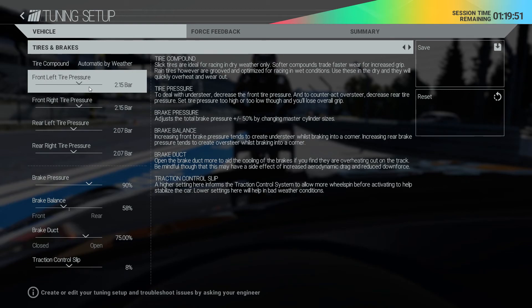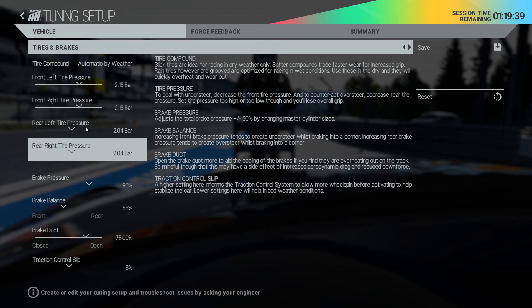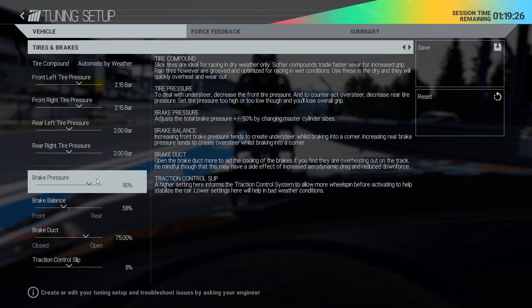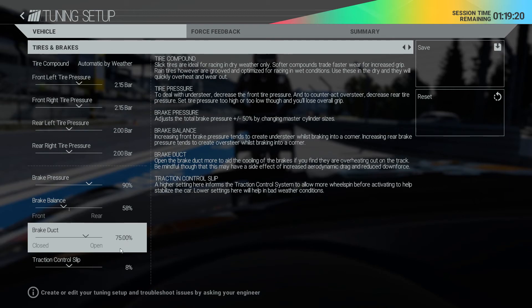Front temperatures were okay. Rears were a little bit low - not too low, about 85 degrees Celsius, which is quite okay, but we can lower the tire pressure a little bit. For brake pressure, we are using ABS so 90 is totally okay. I was also okay with the brake balance, no problems there. Brake temperatures were high in turn 1 and a little bit low in the other turn, so I'm reducing them a little bit.